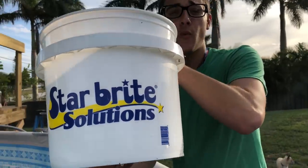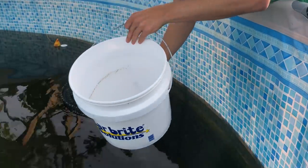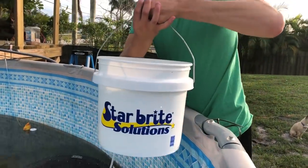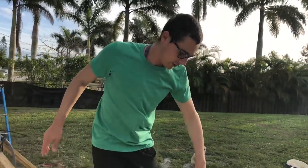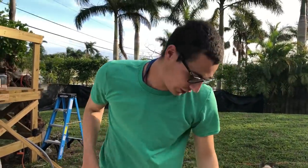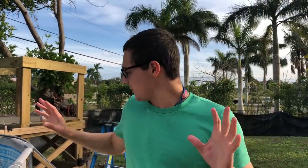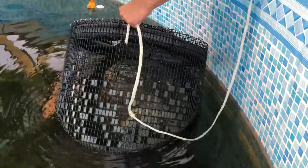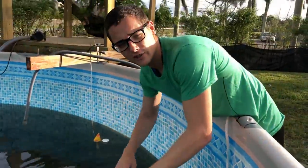Alright guys, so we have our Starbrite bucket. My mom has to watch it go into the water so she doesn't miss the shot. We filled it up with our Starbrite bucket. I can't tell you how many takes it took to just do that. We're gonna go look at this beautiful baby koi — it's a platinum koi. This fish is doing awesome and it's not fair to leave it inside a trap. Come close — do you see the little guy? Look how pretty he is!